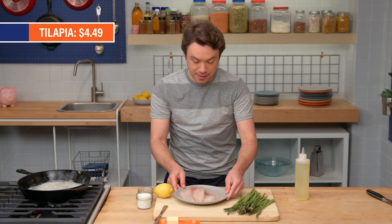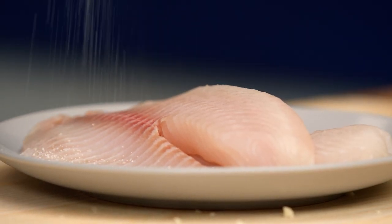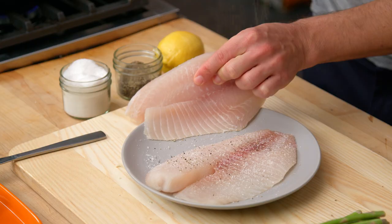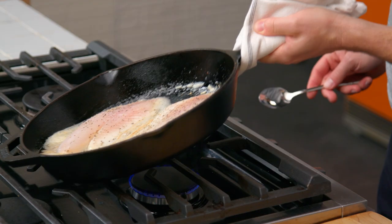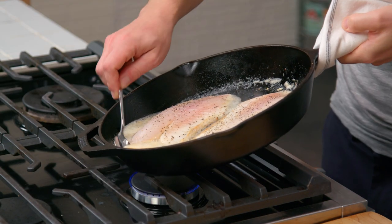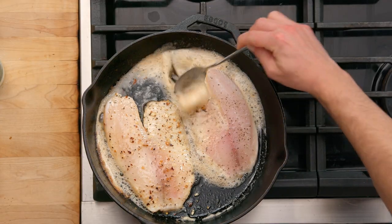Here we've got tilapia. It's a flaky white fish with a mild flavor, and we're just gonna hit it with some salt and a little bit of pepper. You could sub this out for snapper, cod, or catfish. I'm putting the fish seasoned side down, and now I'll hit the other side with some salt. Let's baste this fish — that means pooling all the butter to one side and throwing that gorgeous brown butter right on top of the fish.